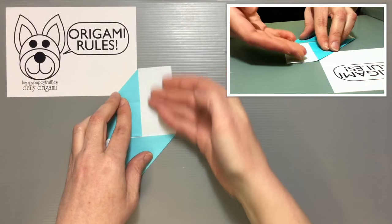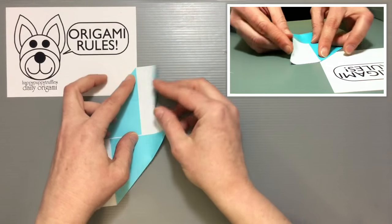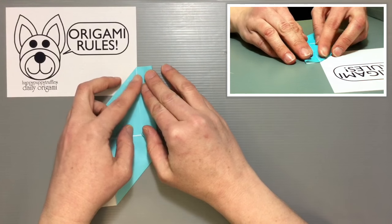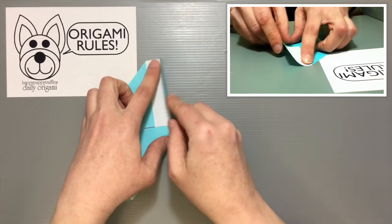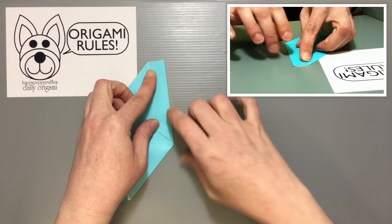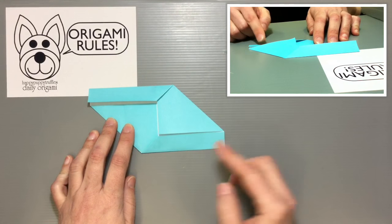Now turn it 90 degrees and eliminate the white area by folding the outer edge toward the edge of the triangle. Fold this part over, keep it nice and straight, and smooth it out. Turn it around 180 degrees and do the exact same thing on the other side as well, so that all the white area is now covered up.